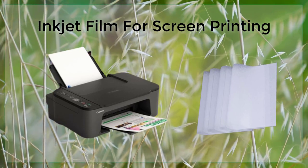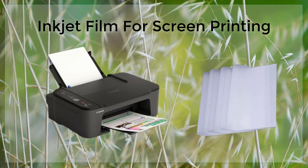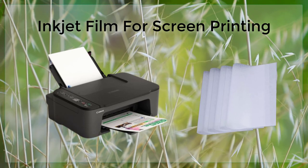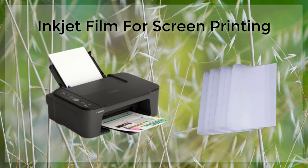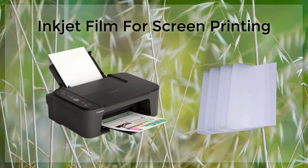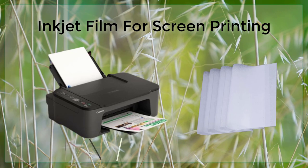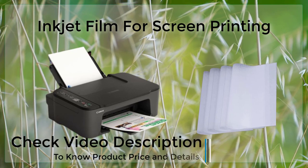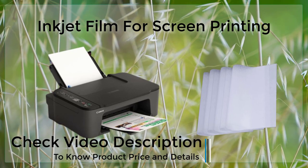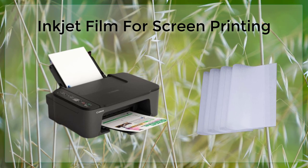Inkjet film also offers a high degree of flexibility when it comes to design. With traditional screen printing methods, designs are often limited by the size of the screen and the number of colors that can be used. Inkjet film, on the other hand, allows for the creation of detailed and multicolored designs, which can be easily transferred onto a screen using a lightbox or a UV exposure unit.